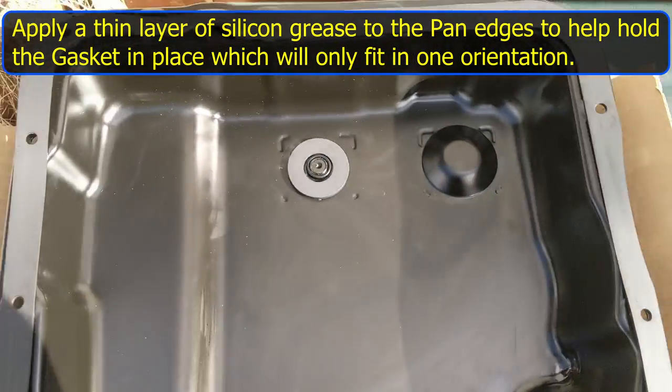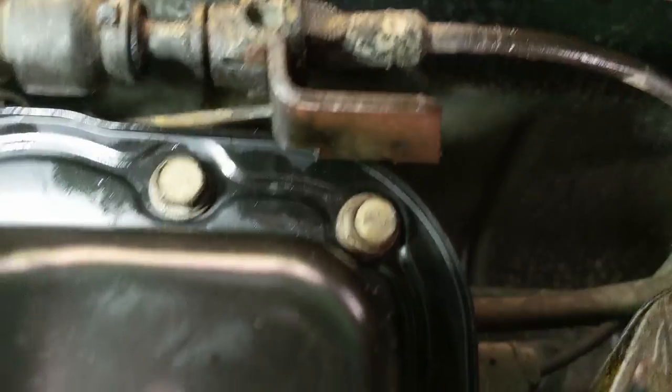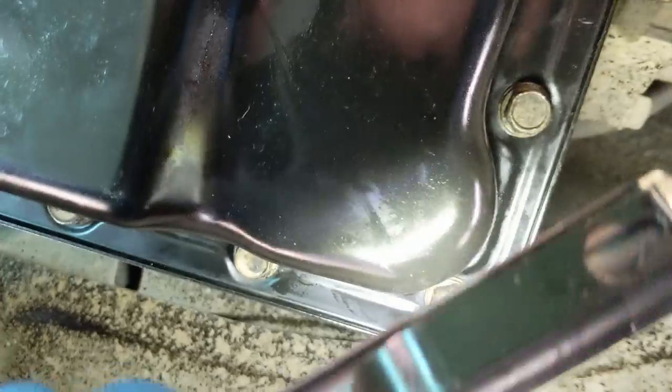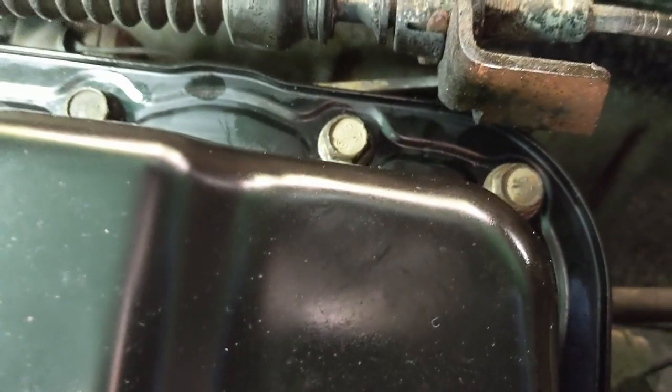I've cleaned the new pan and the gasket. All of the bolts have been put into the pan and loosely tightened. I'm going to torque them up in a star pattern — torquing up the 16 bolts in the sequence shown. I've been around in my star pattern and tightened all bolts to 11 foot-pounds. The manual calls for 8, I've seen 12 and 13 in different references, so I split the difference. I went around the pattern more than once and rechecked — they'd settled in a little — and they were all exactly 11.